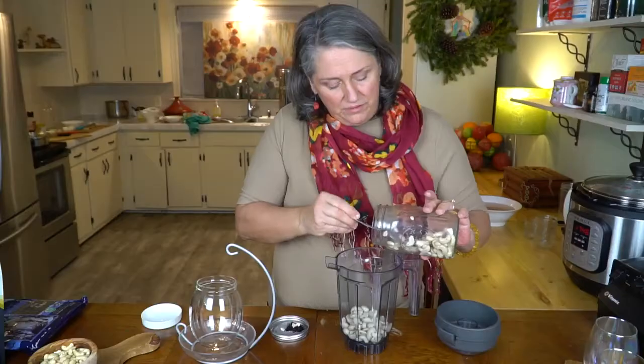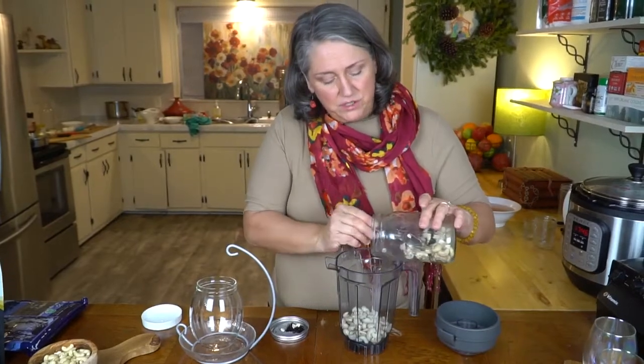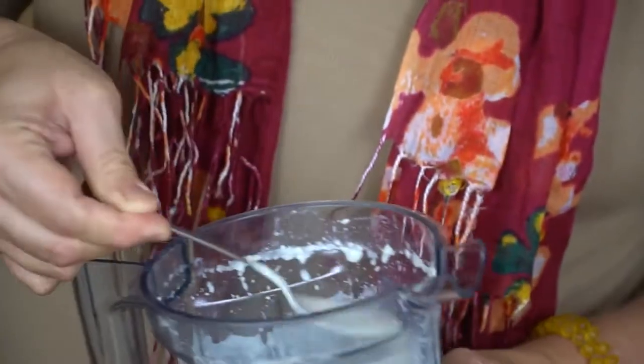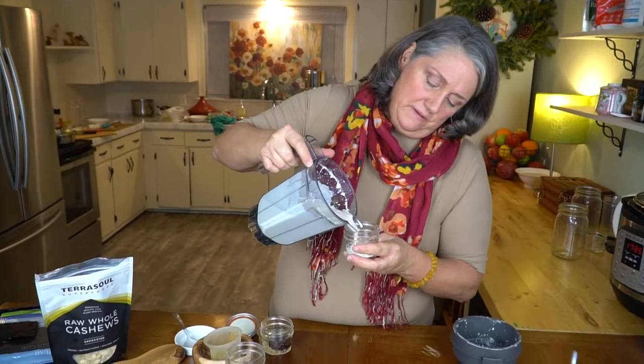Hi, I'm Holly from the Goshen Farmer Gardens team, and we're in my kitchen today to teach you how to make raw cashew milk. We've had a lot of viewers who have asked if we could use a dairy alternative with our turmeric recipe with the golden milk.